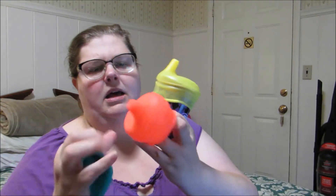This set actually comes with a yellow, a teal, and an orangish pink color. If you're interested in this product, check out the link in the product description below. And I'll see you next time with a great product review. Bye!